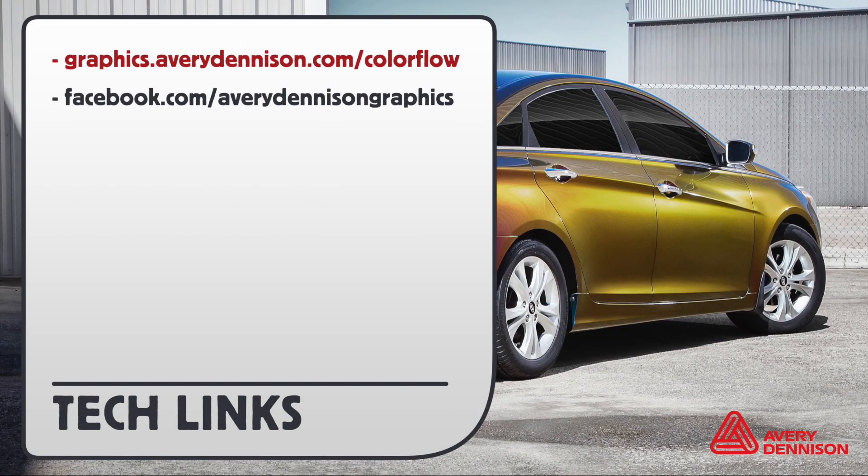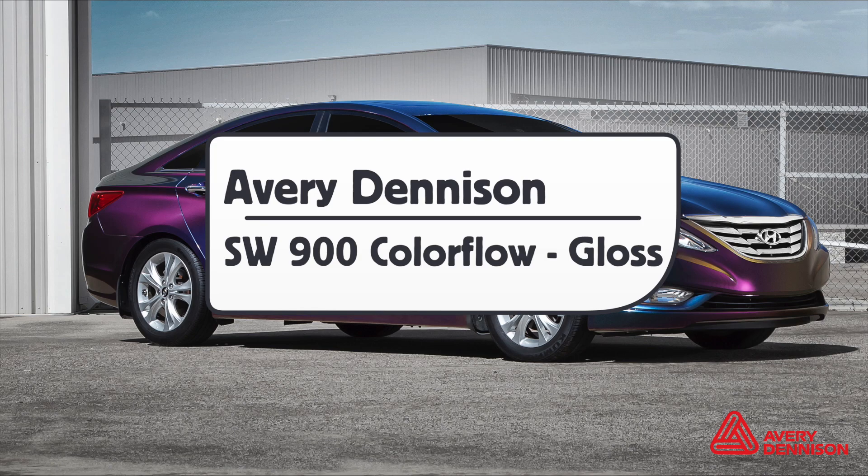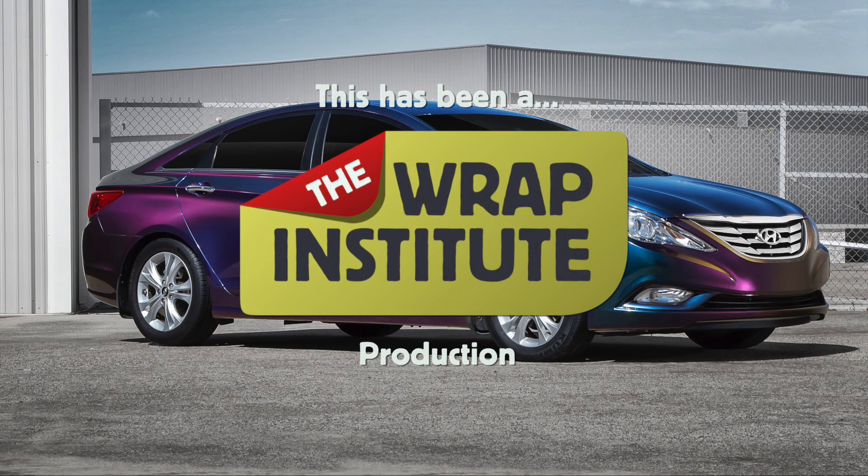For more information on Avery Dennison's Color Flow, you can go to the provided URL or to Avery Dennison's Facebook page. This has been an official product overview for Avery Dennison's SW900 Color Flow with Gloss Finish, proudly produced by the Wrap Institute.